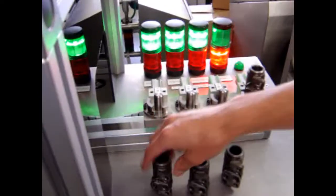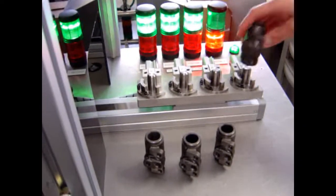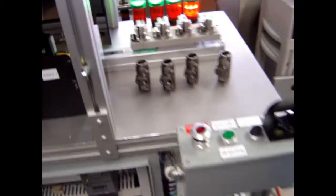You hit the reset and it allows you to pull it back out.